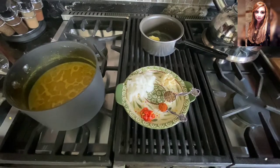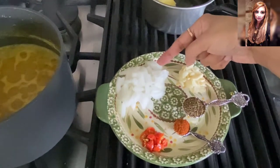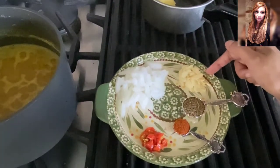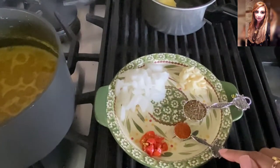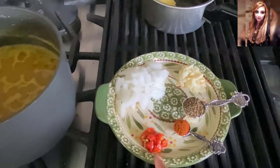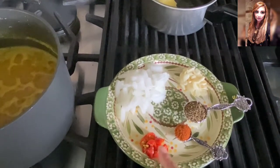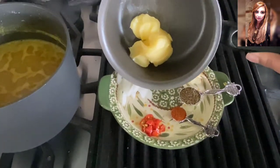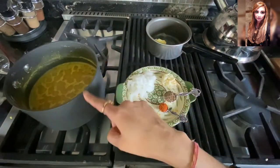For the tarka aromatics: I've got half of one small white onion thinly chopped, five very small garlic cloves thinly sliced, one teaspoon of roasted cumin seeds (jeera), a quarter teaspoon of Kashmiri chili powder — that's spicy because I do like things spicy — and two small round hot chilies roughly chopped with seeds kept in. Once the ghee is melted and nice and hot, we'll add all of those aromatics, and once they're golden brown, that's what we're going to tarka the dal with.